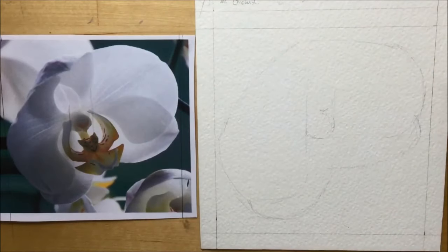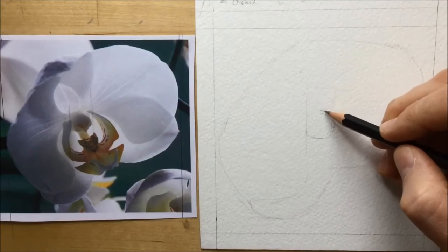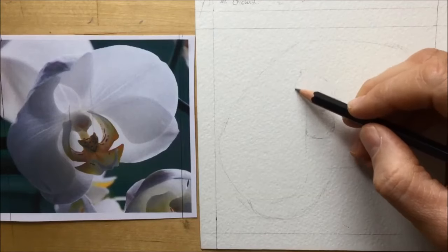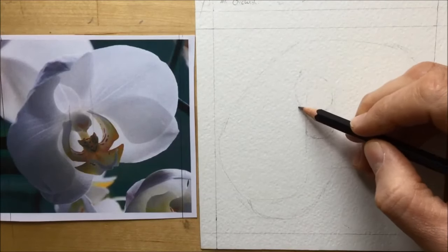You can see I get that kind of big fat knobbly bit in the middle, and now I'm going to try and draw the way those two big fat petals curve upwards and kind of overlap each other at the tips. I'm just taking that line up and then bringing it back down on the other side.